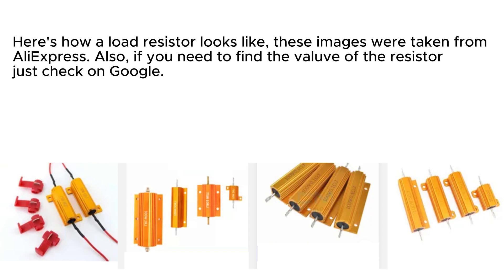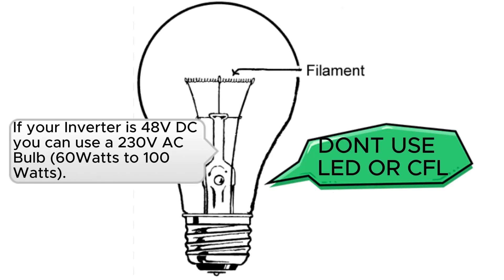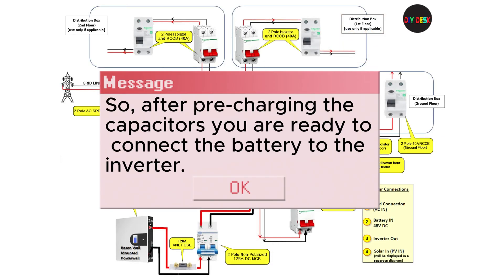Here's how a load resistor looks like — these images were taken from AliExpress. If you need to find the value of the resistor, just check on Google. Charging the capacitors in an inverter is crucial. Although it's not a daily task, we have an efficient alternative method readily available in the local market. If your inverter is 48 volts DC, you can use a 230 volt AC bulb, 60 to 100 watts — make sure it is a filament bulb, not an LED bulb. If your inverter runs on 24 volts DC, you can use a 24 volt headlight, easily obtainable at motor spare part shops. After pre-charging the capacitors, you are ready to connect the battery to the inverter.